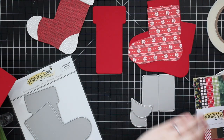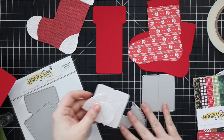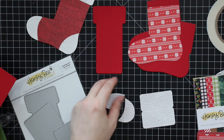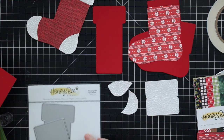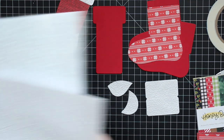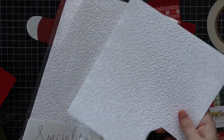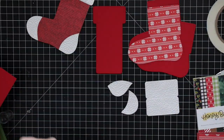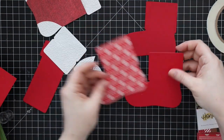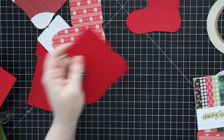I die cut the actual stocking base itself from two pieces of red card stock. I also die cut some pattern paper. The slider mechanism I die cut from red card stock, and then what will be the toes, heel portion, and top portion of the stocking I die cut from some Tonic Snowdrop Meadow cotton card, which is really soft and flexible — it's literally cotton, so it's not your typical card stock.